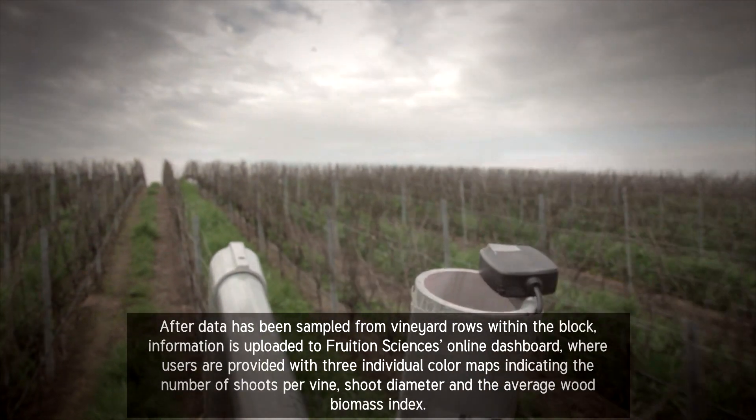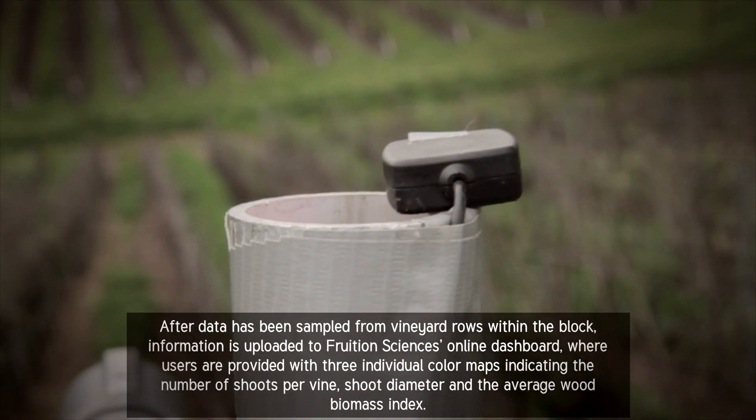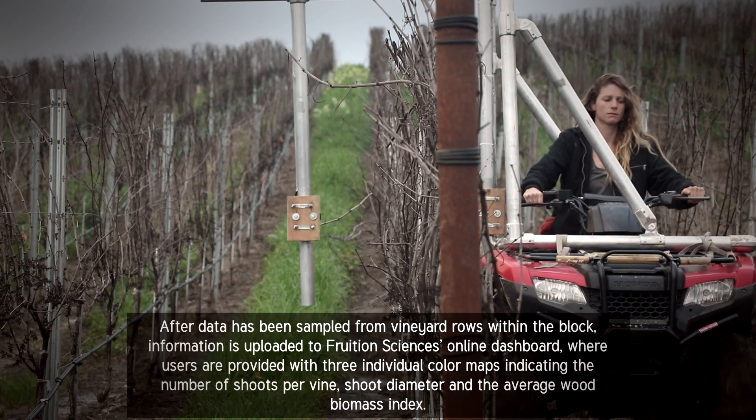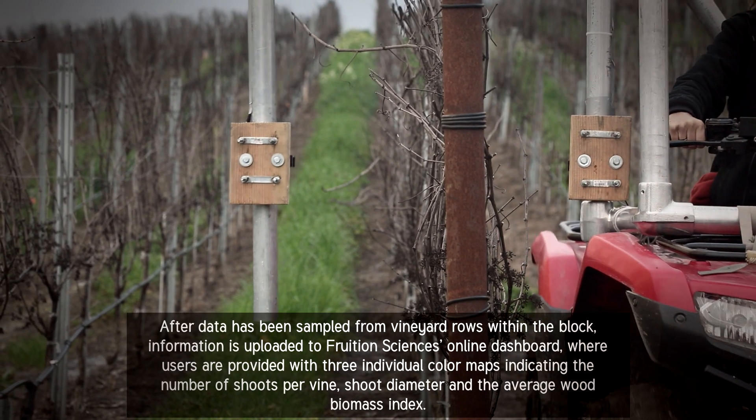After data has been sampled from vineyard rows within the block, information is uploaded to Fruition Science's online dashboard, where users are provided with three individual color maps indicating the number of chutes per vine, chute diameter, and the average wood biomass index.